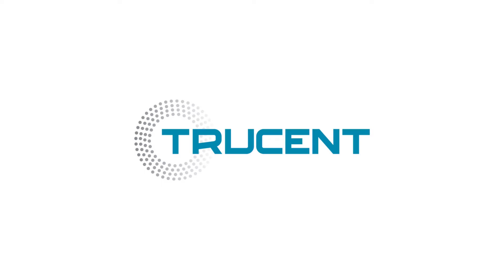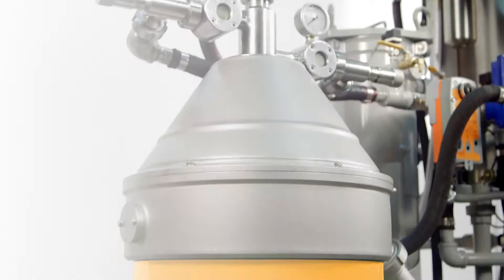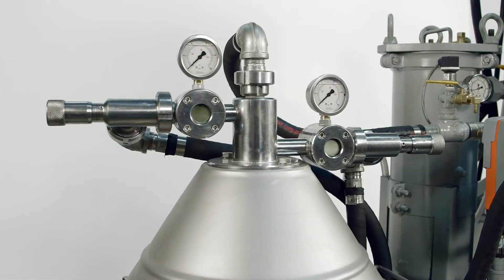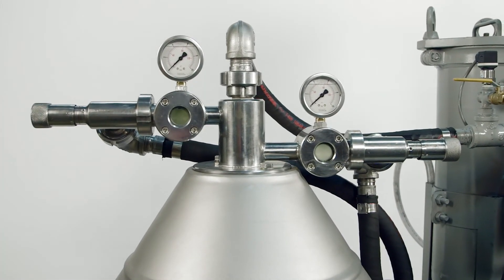Trucent can provide all of this virtually maintenance-free. In most reclamation solutions, the CentraCept DX-Series 3-phase centrifugal separator is the backbone.